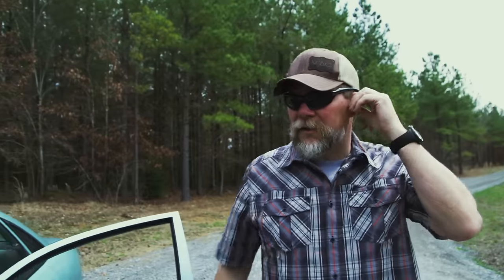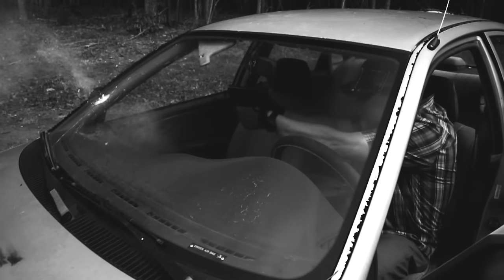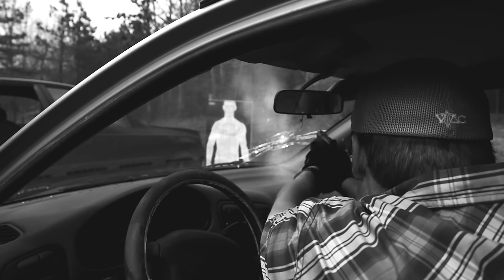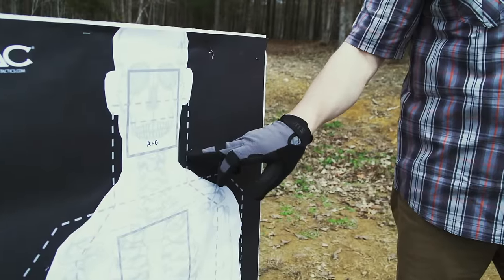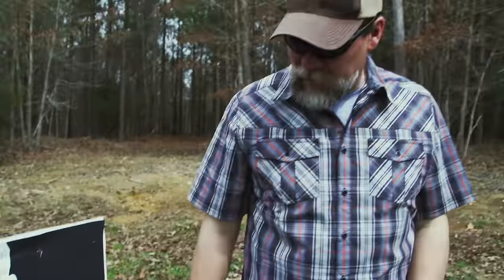Let's go take a look at this target and see what happened. Kind of as predicted, that first round had a hard time getting through the windshield — that's just the way it is. If this was a little bit closer, it wouldn't have been an issue, but I was aiming here, and that first round hit up in that general vicinity. And then we had the last two rounds hit here, even though I was still aiming there.